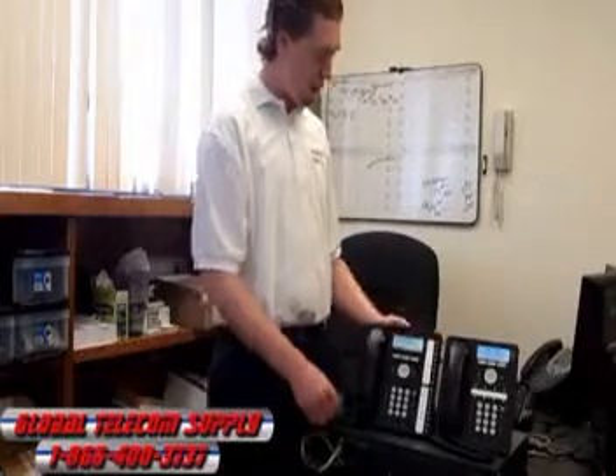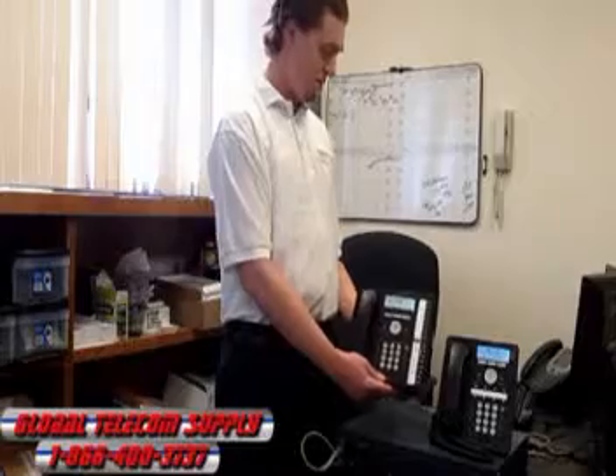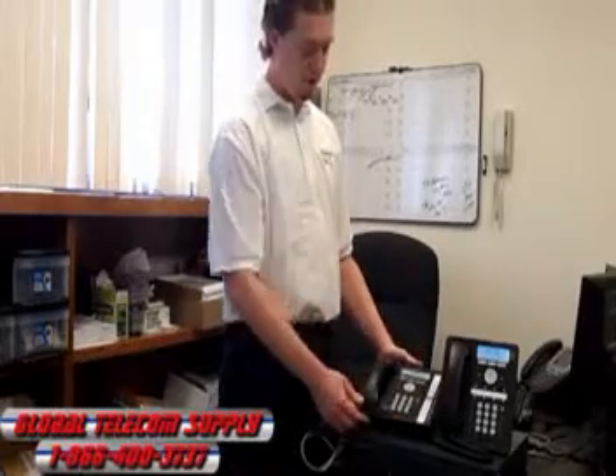The phone base is customizable as well — you can have it upright like this, or if you prefer, lay it down flat like that.